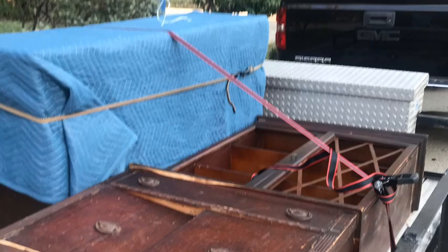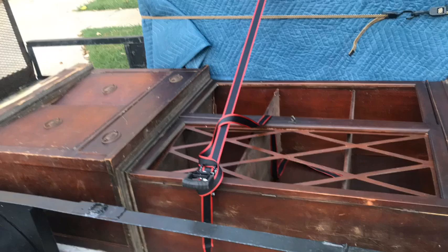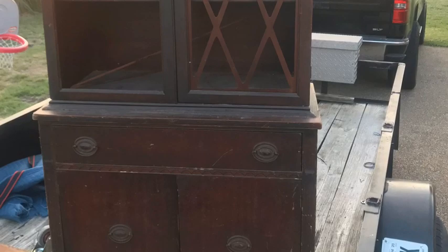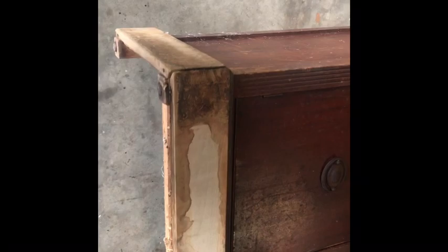I picked up this antique china cabinet from a client of mine — it was bad. It had been sitting for about 20 years. All of the veneer was buckling, it had trim missing, the doors were warped. When I brought it home and did an assessment of it, it was horrible. I had to rebuild almost every aspect of the china cabinet.